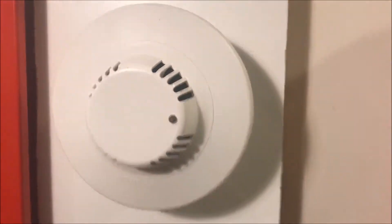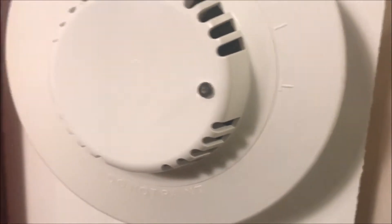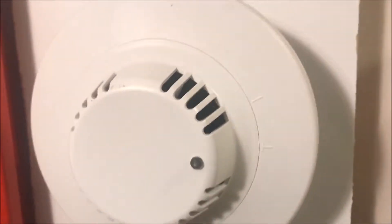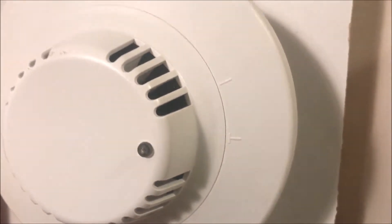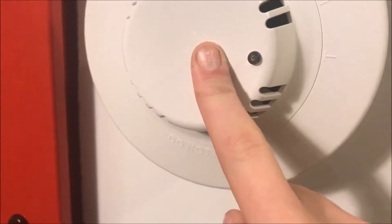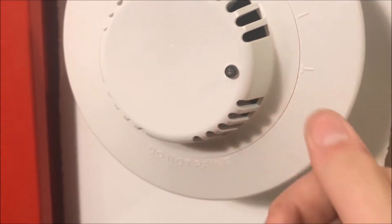We're going to start off with magnet testing. In the instructions it wasn't totally clear — it said 'place magnet next to LED to test alarm,' so I put it there and it did nothing. I went on YouTube, found some videos, and found that you actually put the magnet below or on the side of the LED. To me that's not 'next to the LED.' It's not labeled at all — unlike some others that say 'test' right on them.